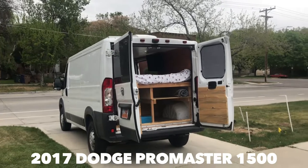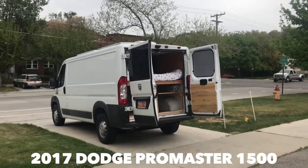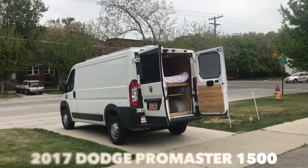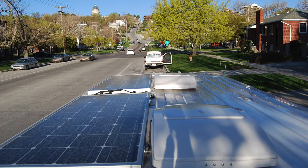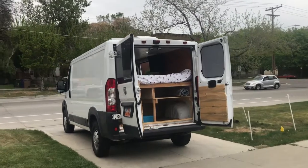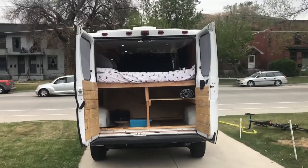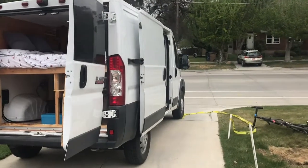Alright, without further ado, let's get into the van tour. The van is a 2017 Promaster low roof — not the high roof. It's got two solar panels, 200 watts on the roof, and two fans on the roof as well. I really liked having the front and rear fan so you have one for cooking and then one more for when you're sleeping or when you want really good ventilation.